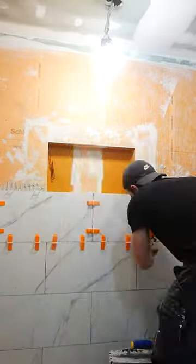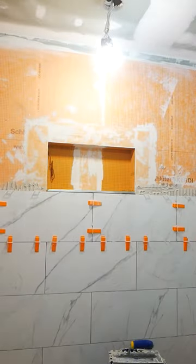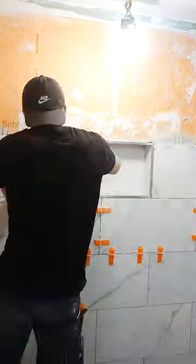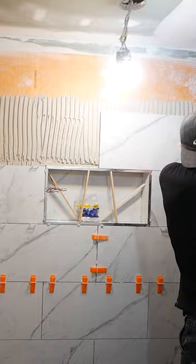I use these 3/8 thick tile profiles in chrome, and give the edges miters for that nice clean look. I use some shims to support my top piece of tile, and that's it.